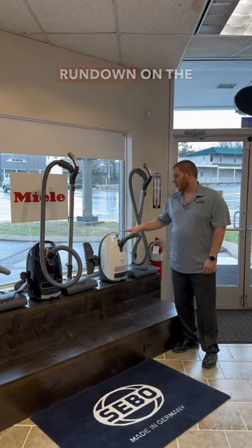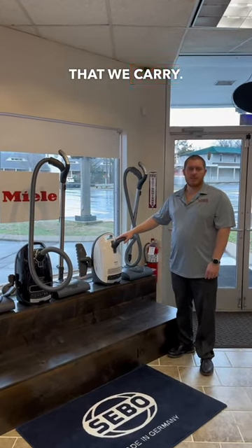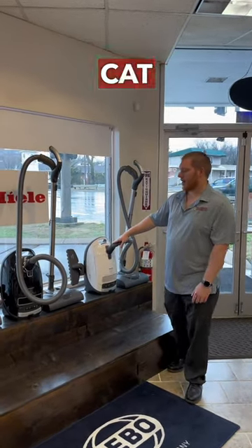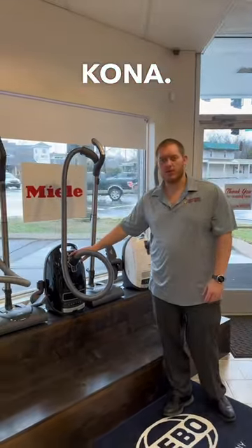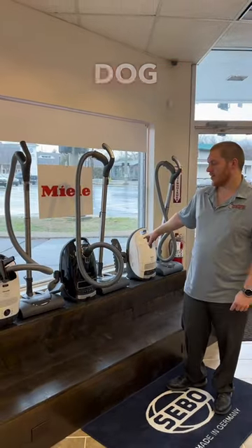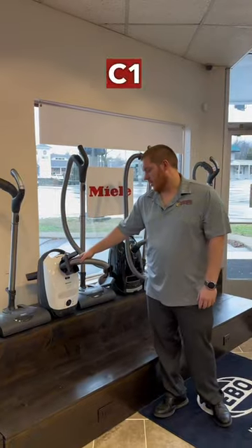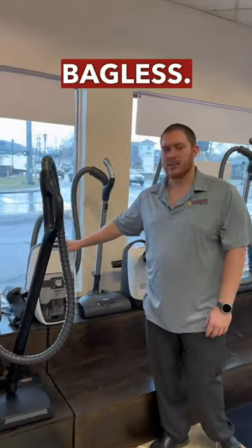Hey guys, Blake at Edison Vacuum. Today we're doing a quick rundown on the Miele lineup that we carry. They do make the canister only now, so we carry the C3 in the Cat and Dog, C3 in the Kona. Different filtration if you go with the Cat and Dog to help eliminate the odor smell from animals. The C1 Cat and Dog and the CX1 Bagless.